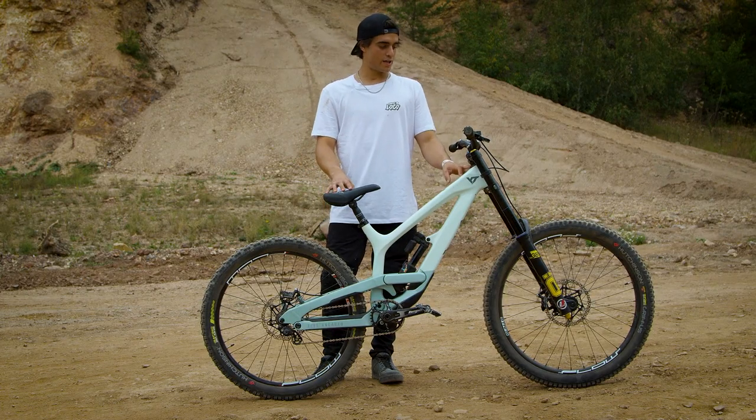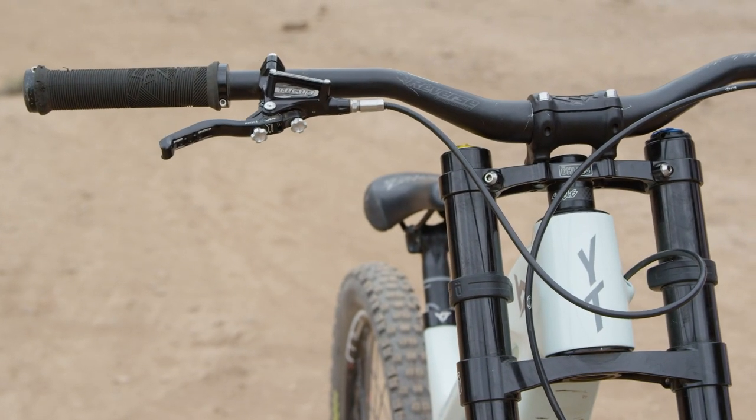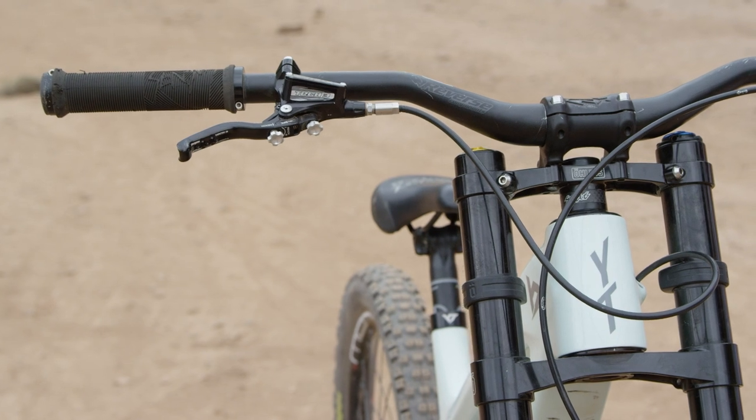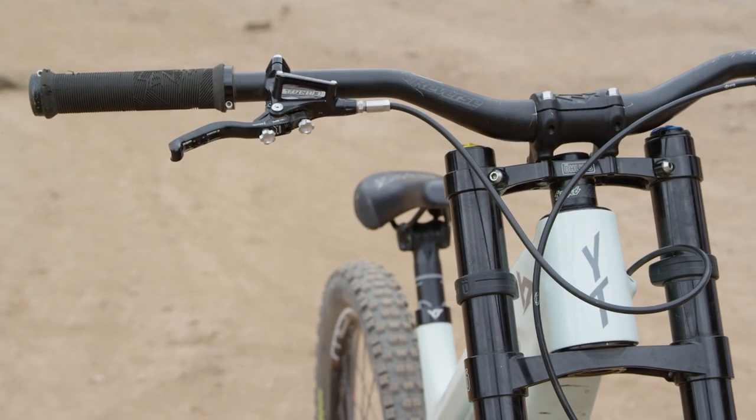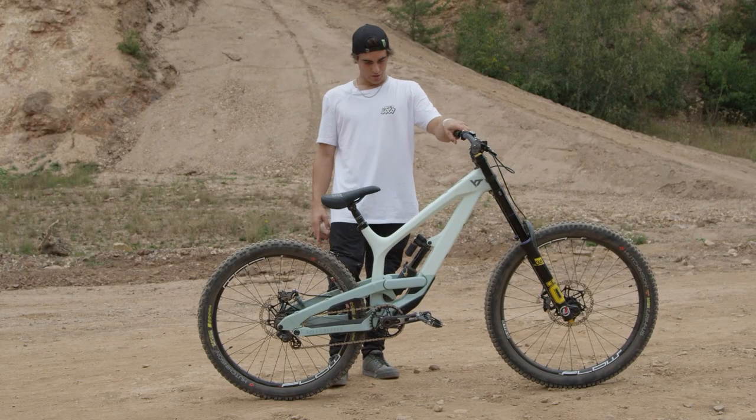Then he has an offset headset — one degree offset. He's actually running a Works Components headset, which is a British company, with a one-degree angle adjustment on it. It looks like he's actually steepening it, which would be reflective of what all the other freestyle riders are doing at the moment. Brendan actually runs his bike in the steeper setting too, and it reflects what Adolf's doing — especially with the back end of the bike being lower with that 26-inch wheel.